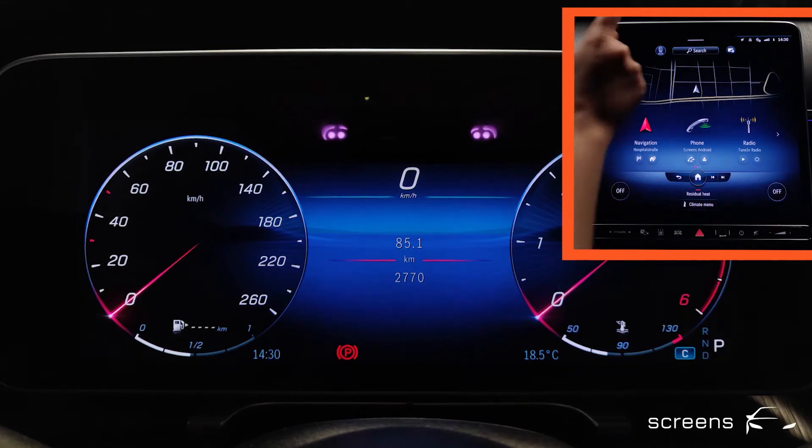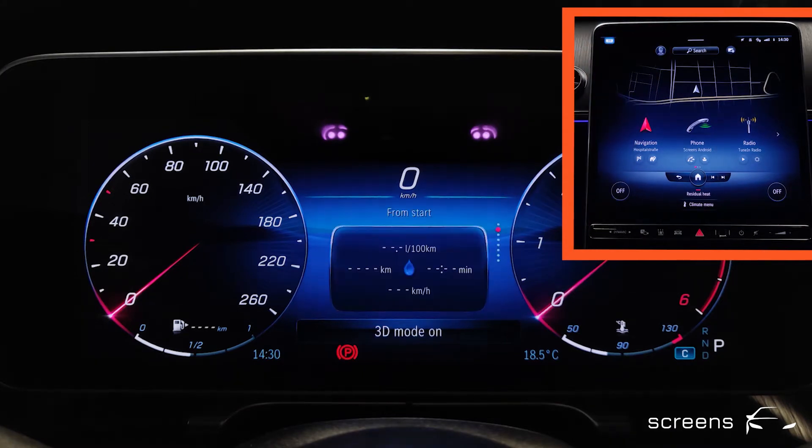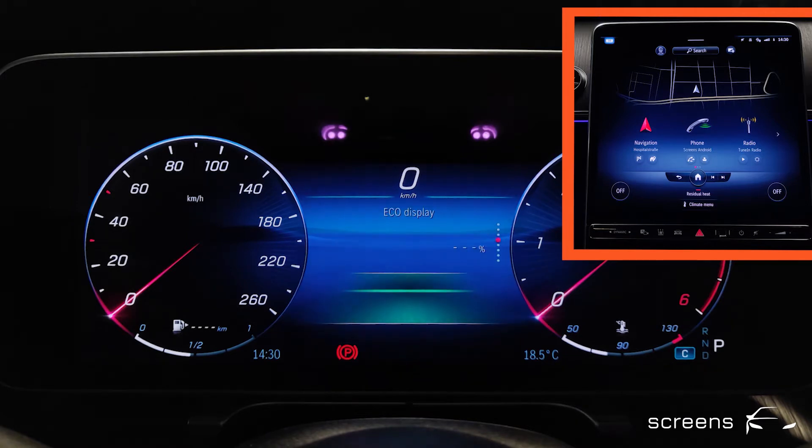I can activate or deactivate the 3D effect at the head unit. We can't see it very clearly right now, so what we're going to do is activate the map view in the instrument cluster to make the effect stand out more prominently.